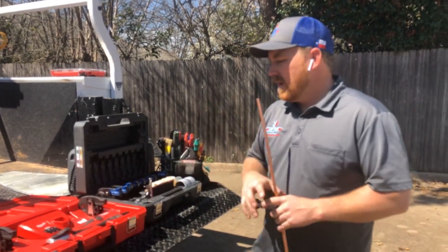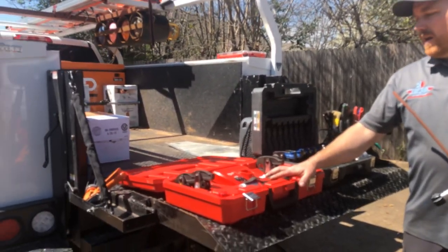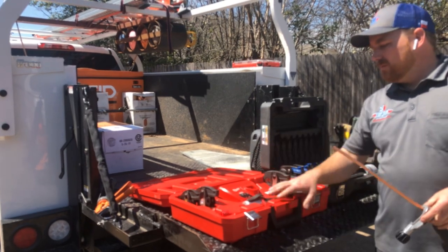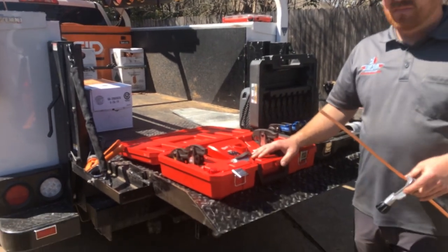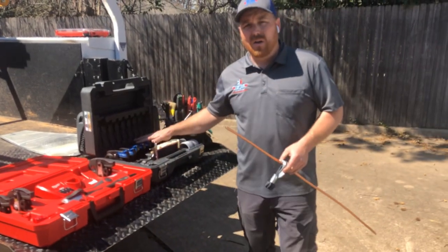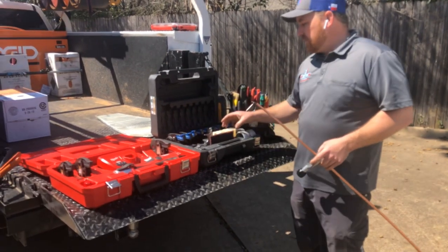This is our Milwaukee M12 Pro Press. We've got some plumbing jaws — we don't do plumbing, we don't mess with that — but we have those that came with the kit, and then we have our RLS zoom lock jaw kit.